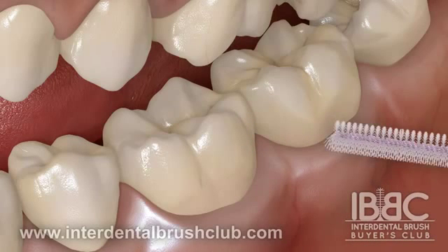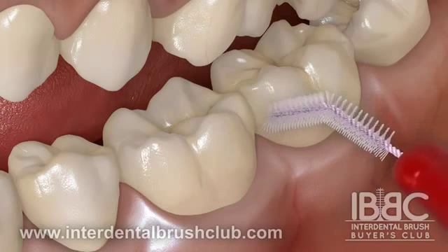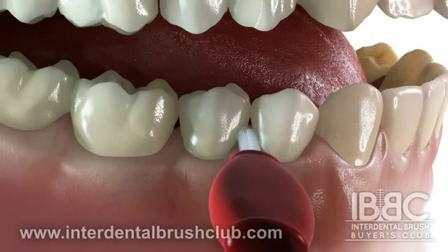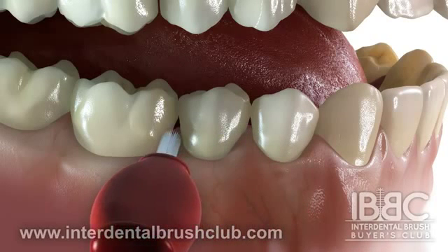If the brush is pushed too hard or the wrong size is used and the wire buckles, discard the brush. Be careful not to overly stress the wire to avoid breakage. Choose the largest size that inserts without force. The correct size should fit snugly but easily.